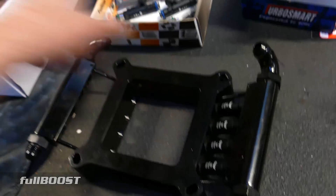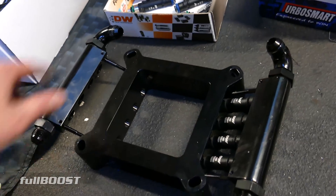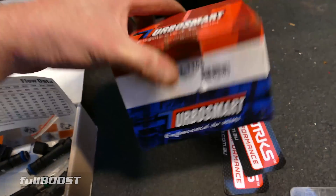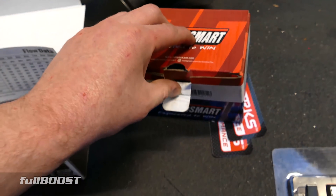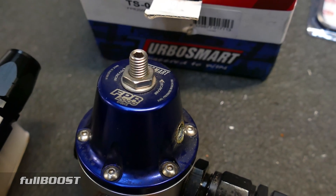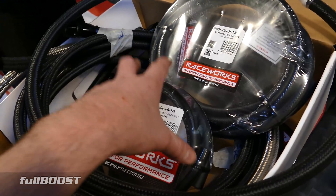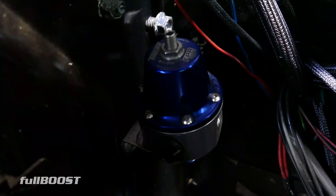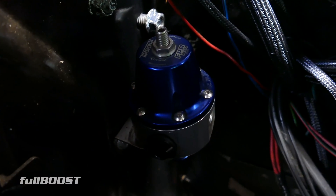So we've got the fuel coming out of here, running in, running out, and running to the Turbosmart fuel pressure regulator. This regulates the fuel pressure to generally about a base pressure of 40 psi. It's why you must run the right fuel hose, because your carbureted system you're converting from probably ran at anywhere around five to seven psi.